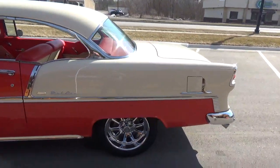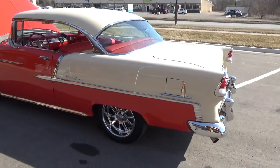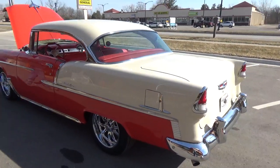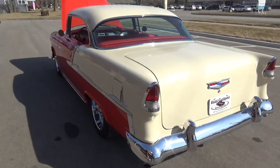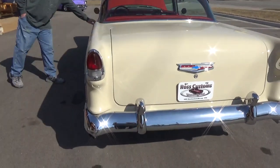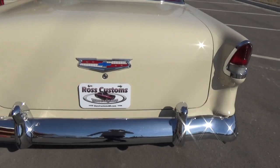This car was restored back to its original, and then the gentleman changed the whole driveline out. Very, very nice car. The color combination — you just can't beat it.